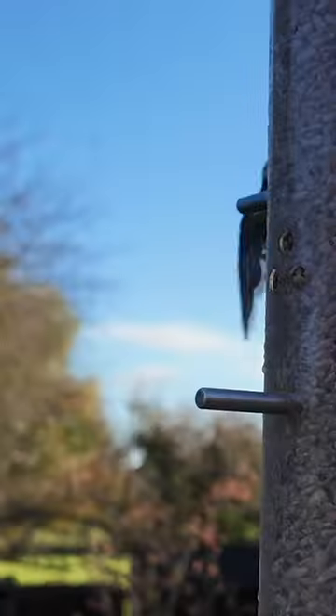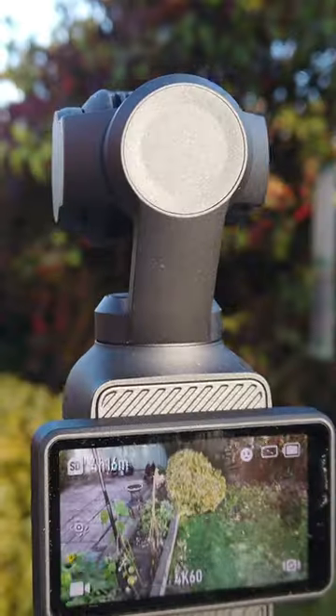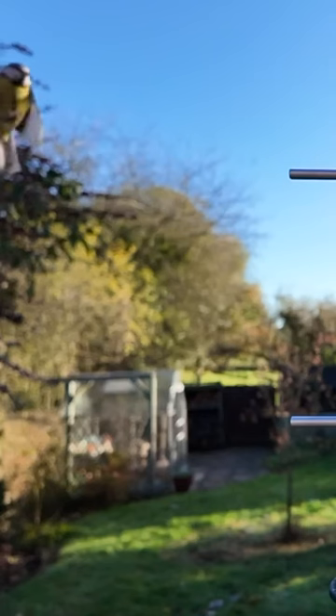This is a brilliant little camera for so many reasons, and being able to control it remotely adds loads of new possibilities.